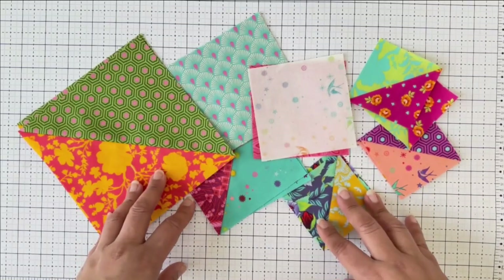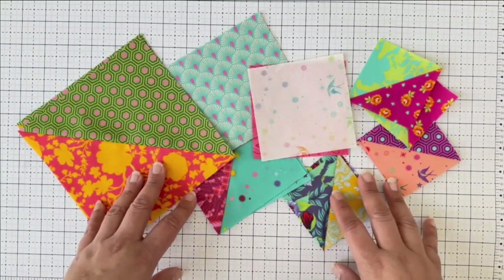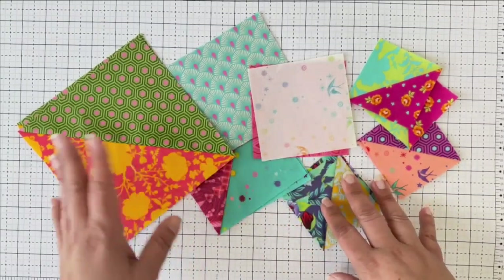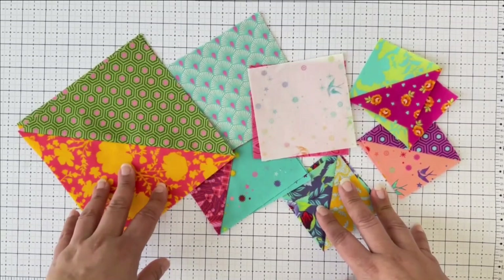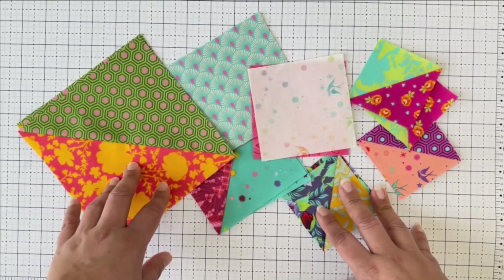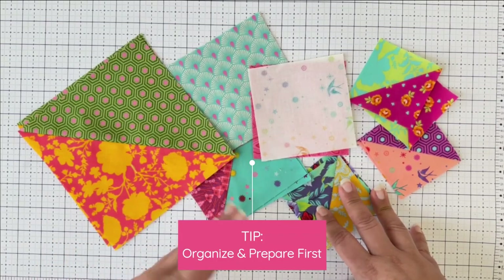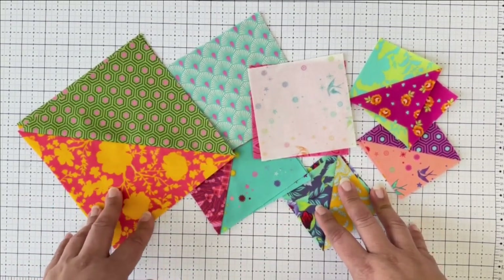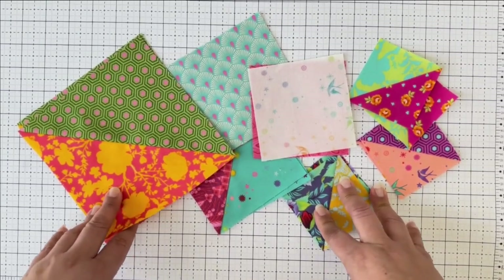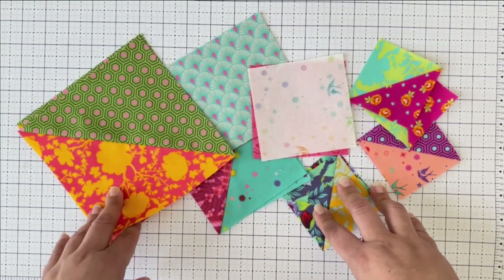To maximize your efficiency with chain piecing, I like to prepare all my blocks together and have them stacked next to me at the sewing machine so I can chain piece one at a time. Chain piecing isn't as efficient if you're not prepared, so I encourage you to look at the blocks you need to sew together, organize them, pin them, and take them all over to the sewing machine at once.